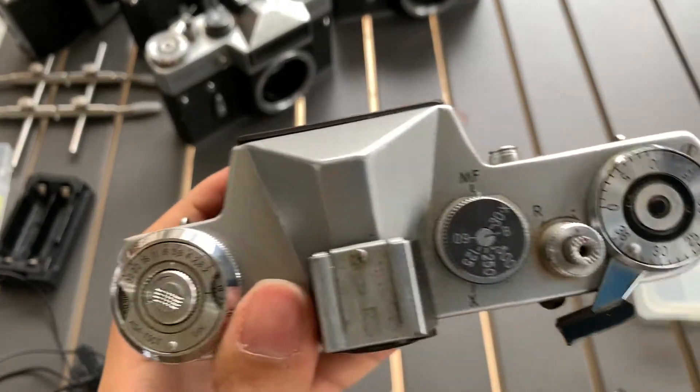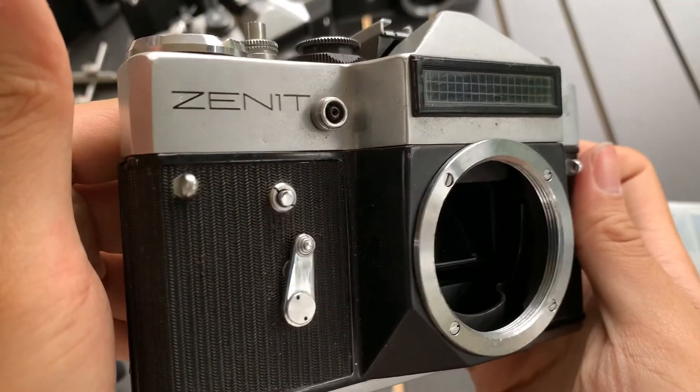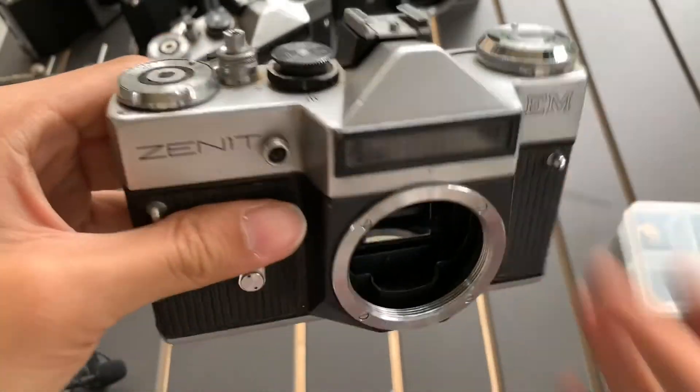All the shutters work. Just the light meter does not work. If you find this video helpful, please like, subscribe and share. See you guys next time. Bye, God bless.